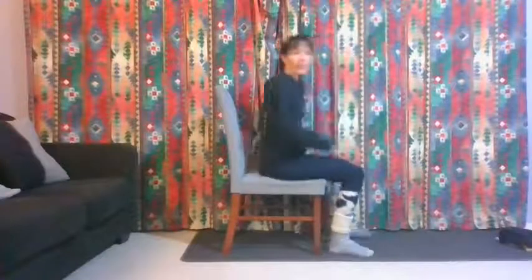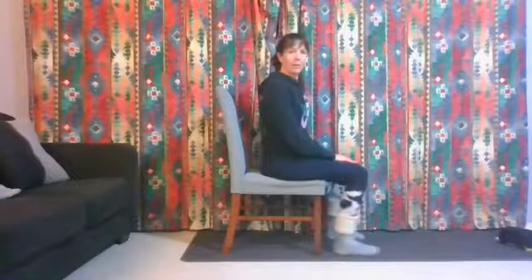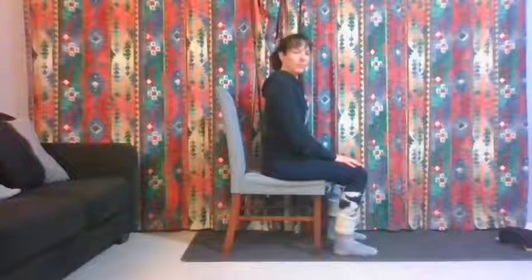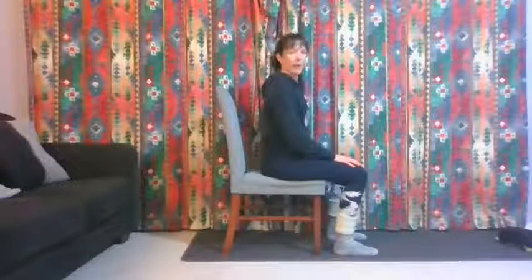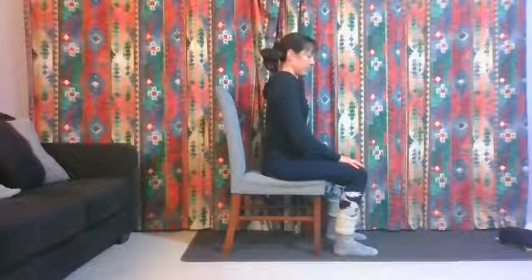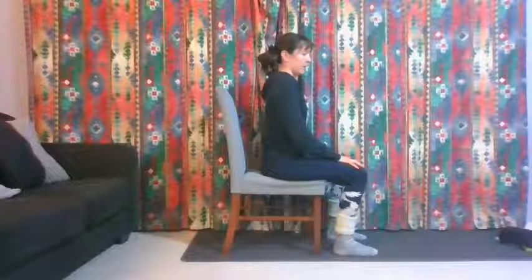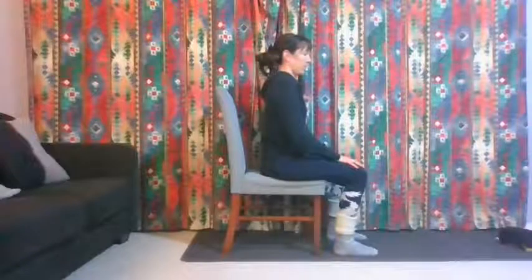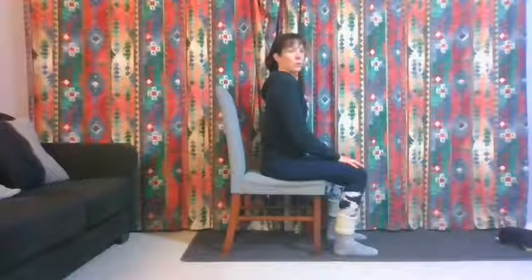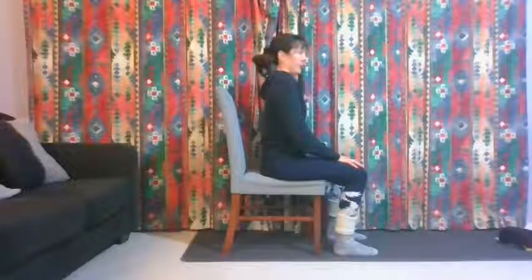Standing in front of the chair, just sit nice and tall, lengthen your spine, and take a couple of deep breaths. Big breath in... and out. Relax the shoulders, lengthen your spine. Breathing in... and out. Two more deep breaths — in... and out... and last time, big breath in... and out.